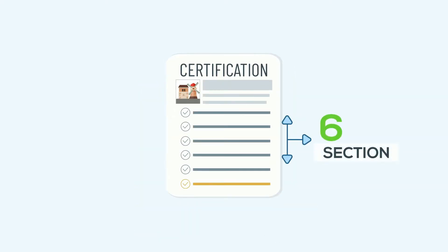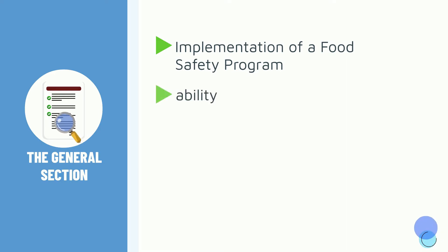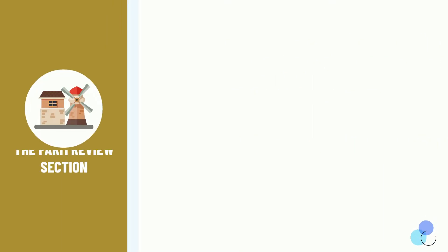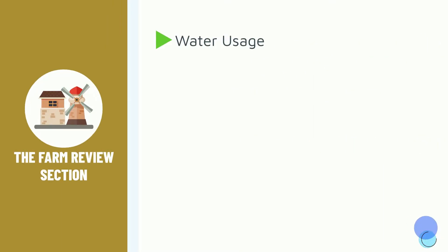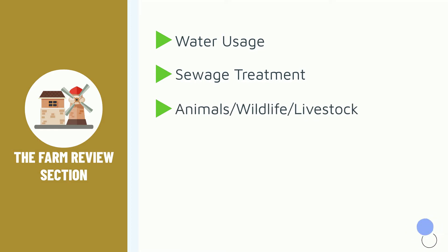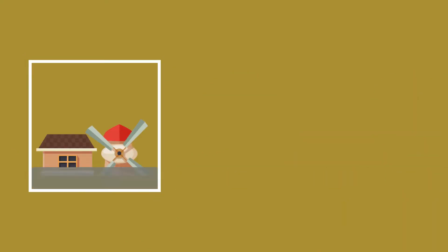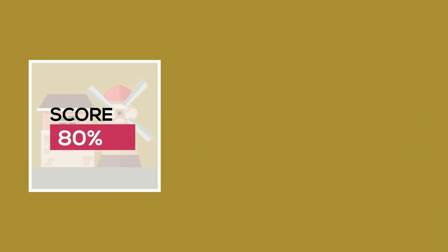For the Farm Review GAP Certification, there are six sections and one general section. The general section includes implementation of a food safety program, traceability, worker health, and hygiene. The Farm Review section includes water usage, sewage treatment, animals, wildlife, livestock, animal-based soil amendments, municipal biosolids, soils, and traceability. In order to receive certification, a farm needs to score 80% or higher.